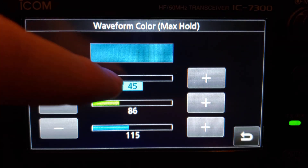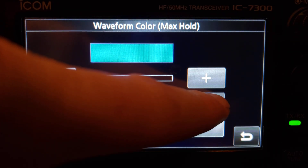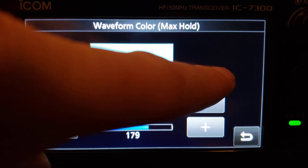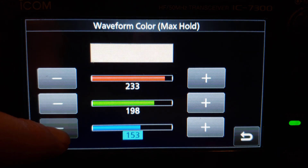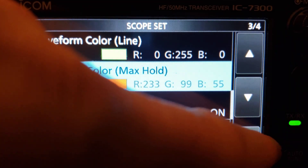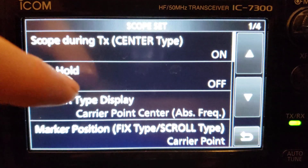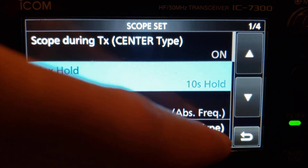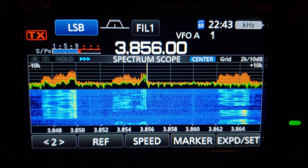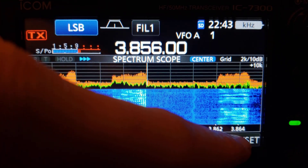You can change these colors to something easier on your eyes. Let's turn the max hold back on to 10 seconds and see what that looks like — though I don't really like that color combo, I'm just showing you that you can change it.